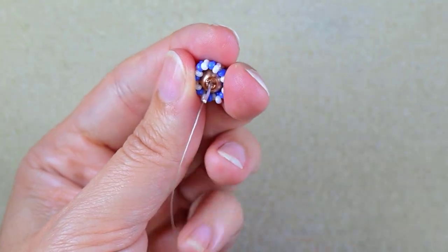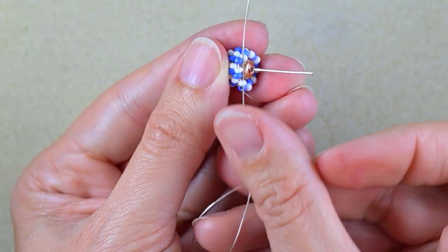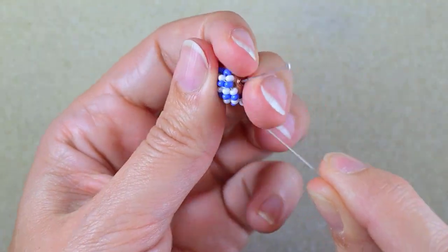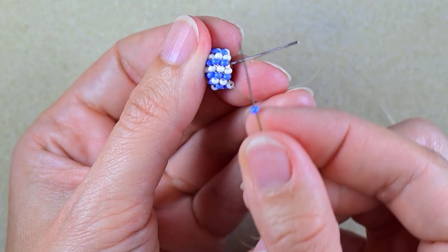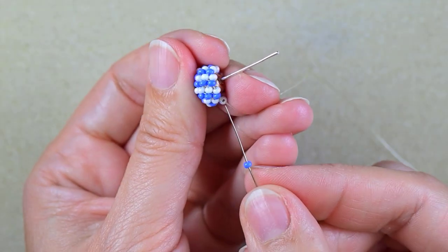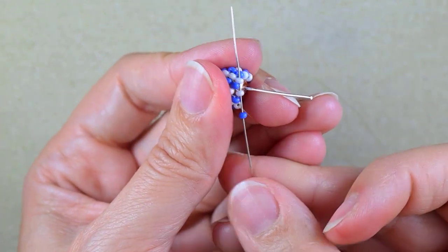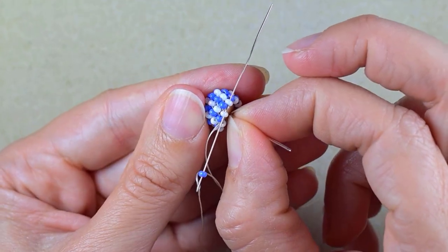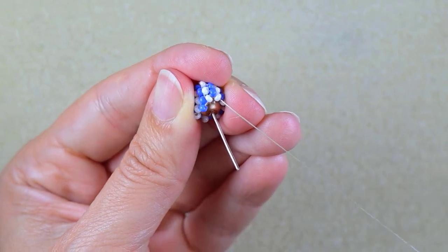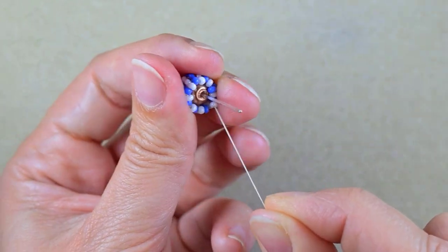As I turn my work and pull tight, I have white beads sticking out as before and now I will step up into one of those white beads. This row will be a little different. Again it's time to add blue beads, but this time I will add not eight, but only four. I take one blue bead and, as I'm exiting from a white, I go into the next two whites that are sticking out. I'm decreasing my peyote stitch from eight to four beads.